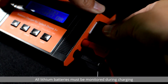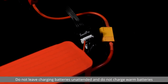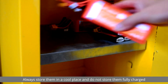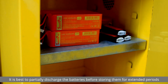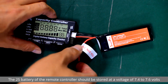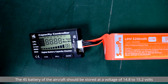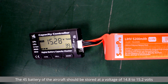All lithium batteries must be monitored during charging. Do not leave charging batteries unattended and do not charge warm batteries. To extend the life of your lithium batteries, always store them in a cool place and do not store them fully charged. It's best to partially discharge the batteries before storing them for extended periods. The 2S battery of the remote controller should be stored at a voltage of 7.4 to 7.6 volts. The 4S battery of the aircraft should be stored at a voltage of 14.8 to 15.2 volts.